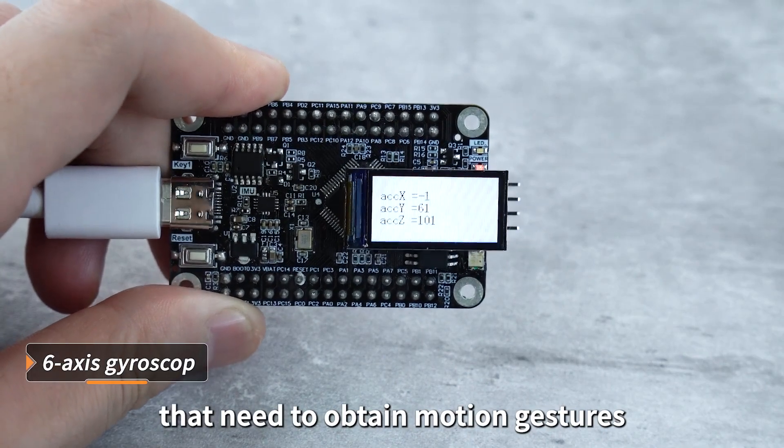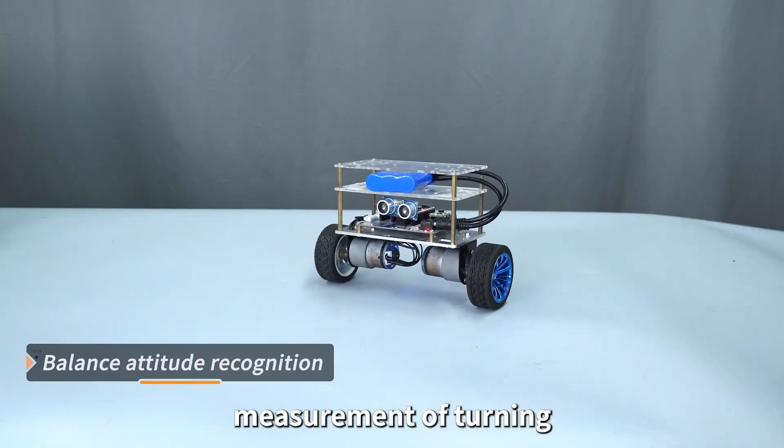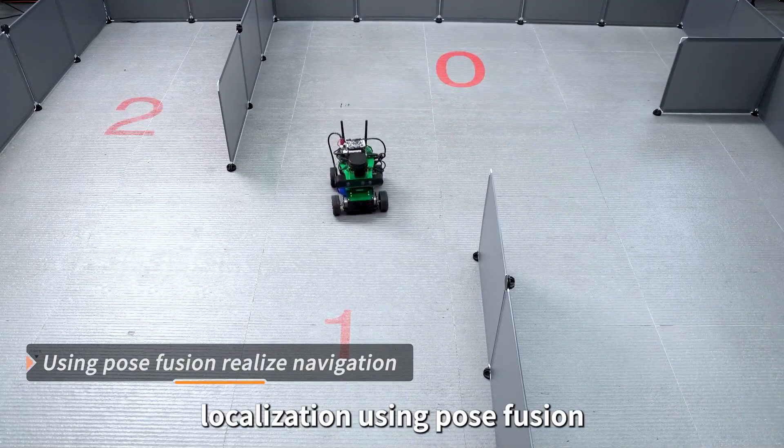The 6-axis gyroscope is applicable to project scenarios that need to obtain motion gestures, such as balance attitude recognition, measurement of turning angle and angular velocity, and realizing navigation and localization using pose fusion.